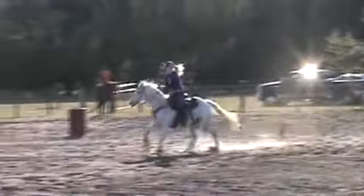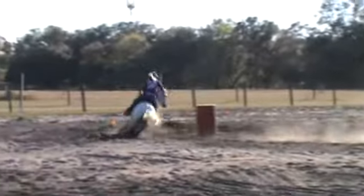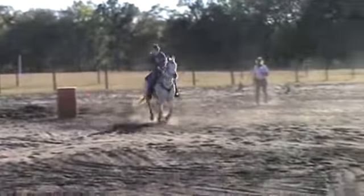Look at spot one. Inside leg. Look around. Outside leg. Good. Get him over. Good.